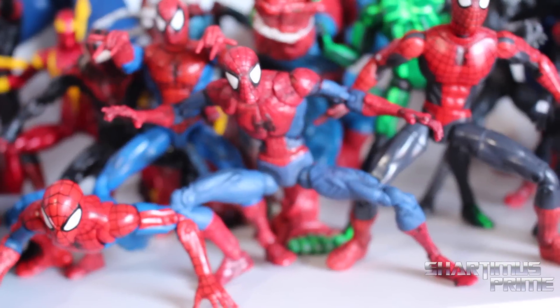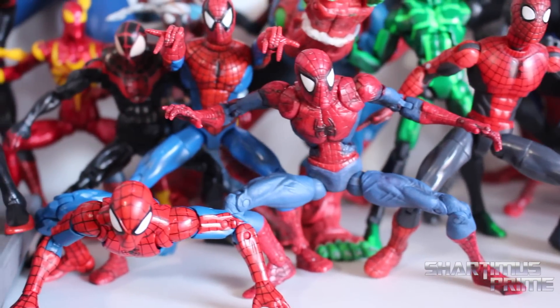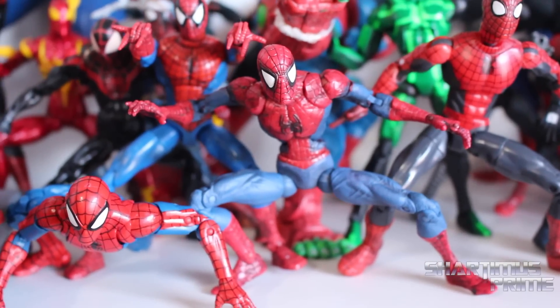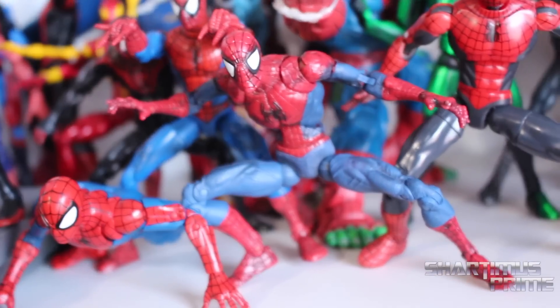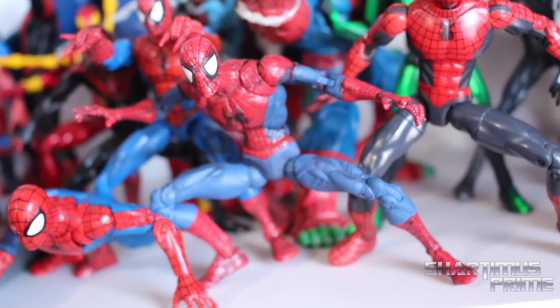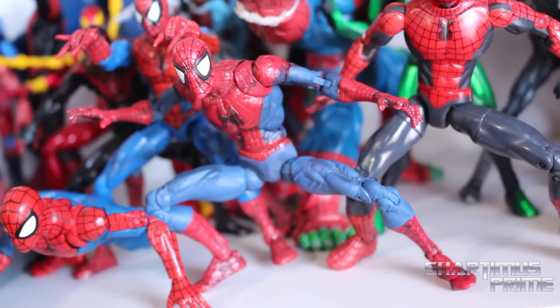McFarlane Spider-Man right over here — thank you so much Chipunkas. I know this is technically the J. Scott Campbell Spider-Man. I actually told both J. Scott Campbell and Todd McFarlane about this figure and showed them the images. J. Scott Campbell said it looked like Todd's artwork, and Todd McFarlane said it looked like J. Scott Campbell's artwork — so both very humble gentlemen.